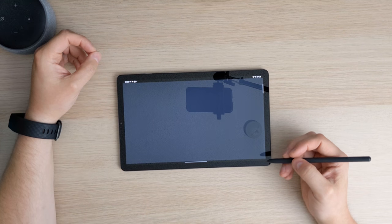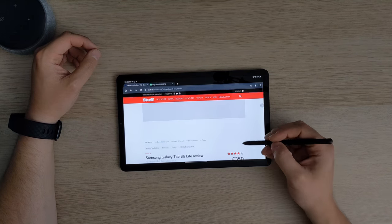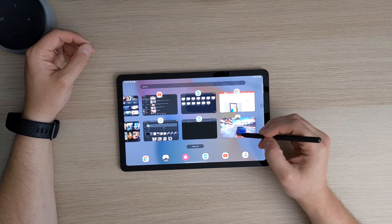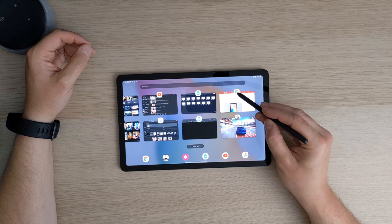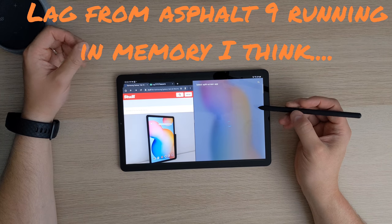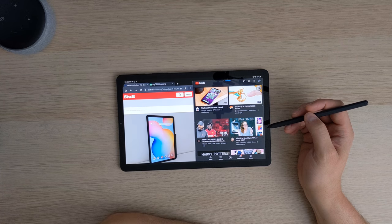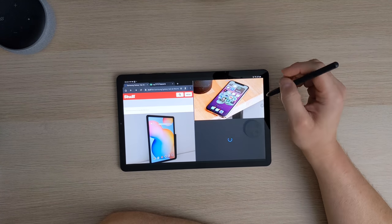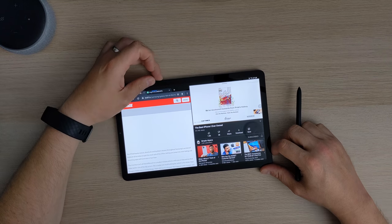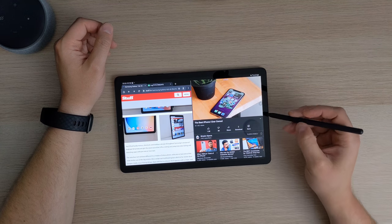Let's do a bit of multitasking — we'll get into Chrome. This device was £350 when it came out last year and I paid about £250 for it, so it's not too bad at all. Let's do some split screen: we'll have Chrome and then YouTube. That was a little bit of lag, but I don't get that often. So you can be watching a video here and browsing the web at the same time. The speakers are loud as well.